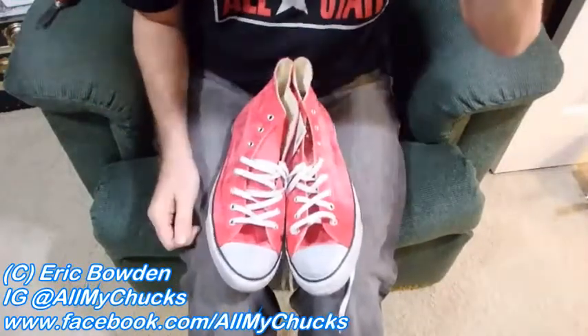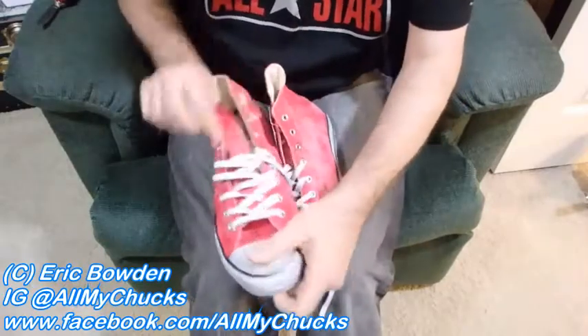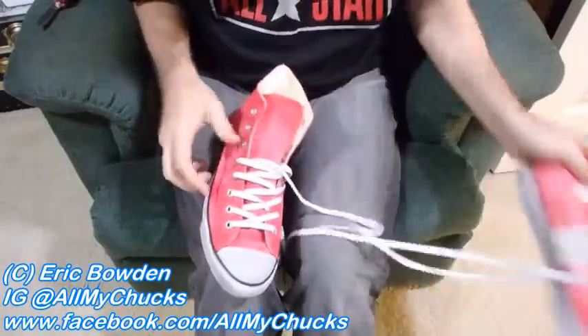But I always lace them under, and I actually put a custom hole in the tongue in order to keep the tongue so that it doesn't end up going down the side of your foot. I put a hole — and that's kind of what I'm here to show you. So I got a new pair of Chucks here.